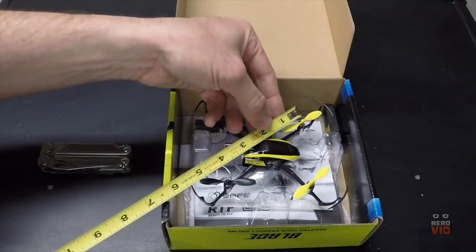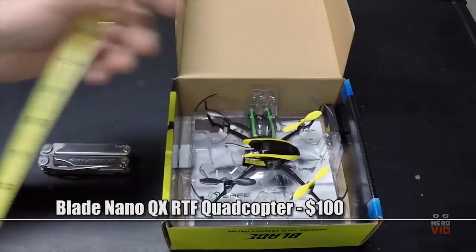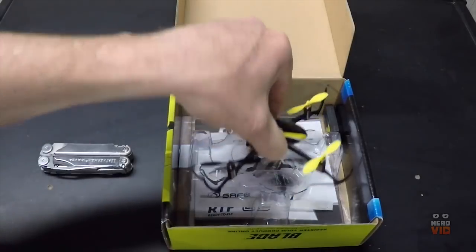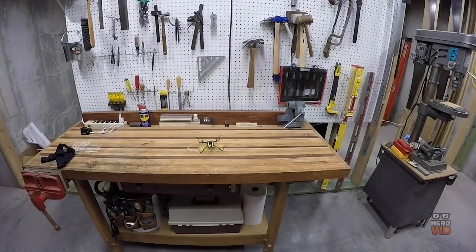The Blade Nano really is a beginner drone, being so small that it can fit in the palm of your hand. The best thing about it is that it has SAFE technology, which stands for Sensor Assisted Flight Envelope, and what it does is help prevent the drone from crashing into objects and assist with landing and take-off. The Blade Nano also includes a 720p HD camera and a 10-minute battery autonomy.